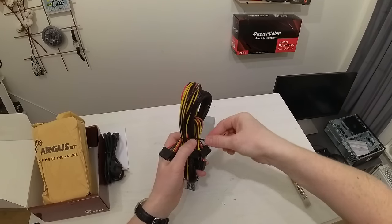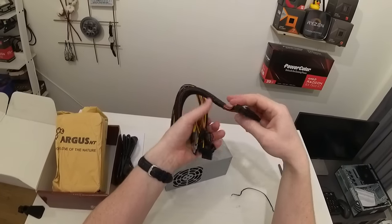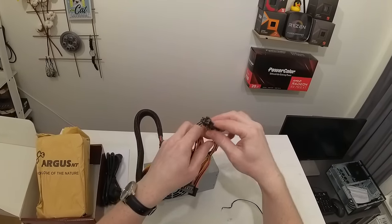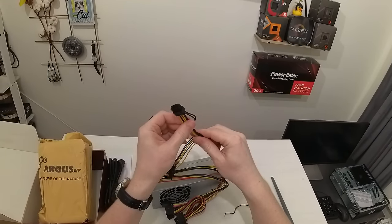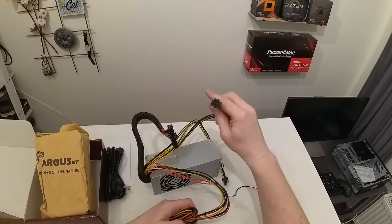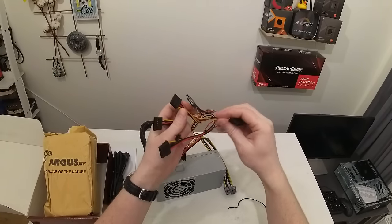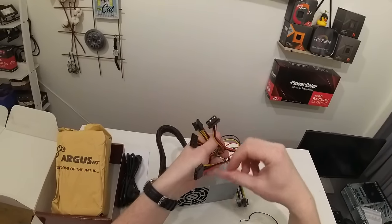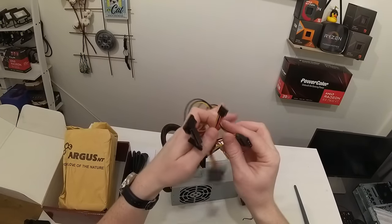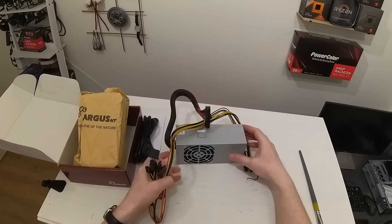Looking at the connectors: we have a 24-pin for the motherboard, an 8-pin power connector for the graphics card which is exactly what I needed, an 8-pin or 4+4 for CPU power, and additionally a few SATA connectors — three for SATA drives, one Molex, another Molex, and one floppy. I wish these could be removable but they're not, though they don't take too much space so I'll just zip-tie them somewhere.